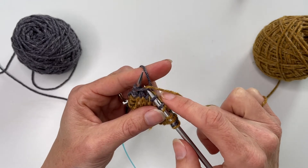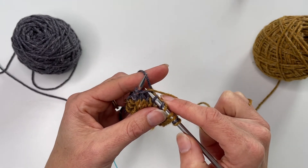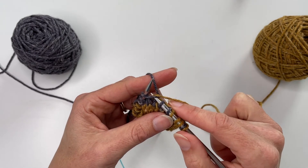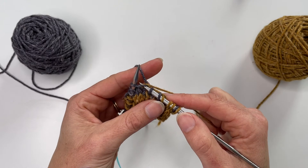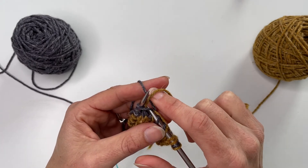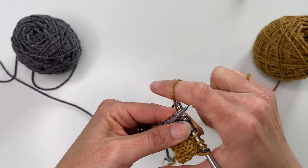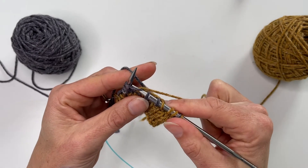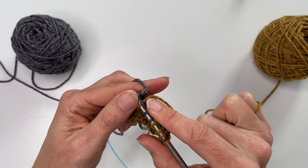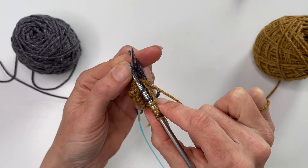If in doubt, leave the float a little bit looser — you're better off with it slightly loose than too tight. You can tweak and pull some of the excess out from behind, whereas if it's too tight there's nothing you can do. Pulling the float across while giving a little stretch so the stitches and strand behind lie just right is something that takes a long time to master.